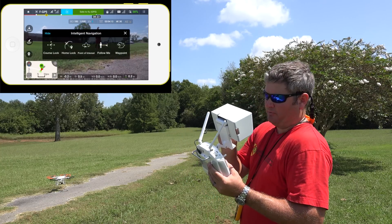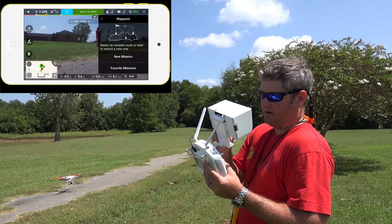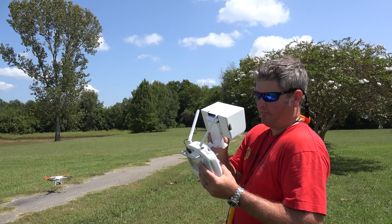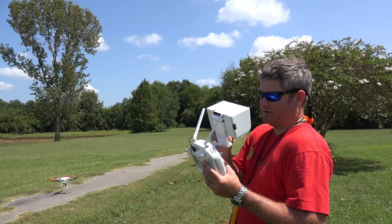We're not going to do the waypoints right now, but I'm just going to look at it and see. Okay, so that's where I would set my waypoints.